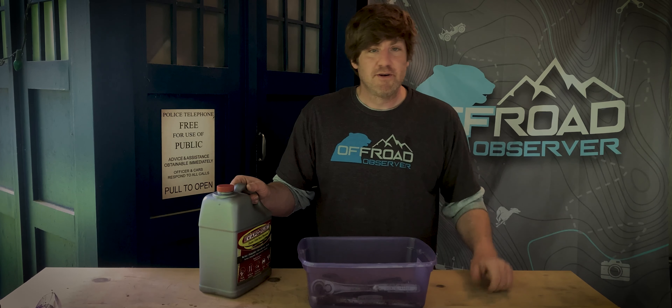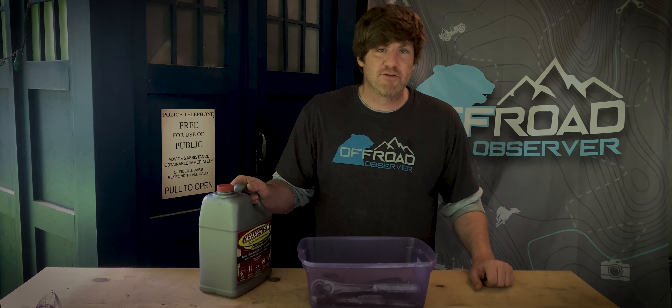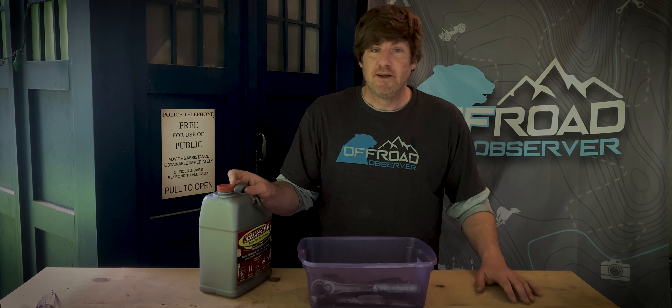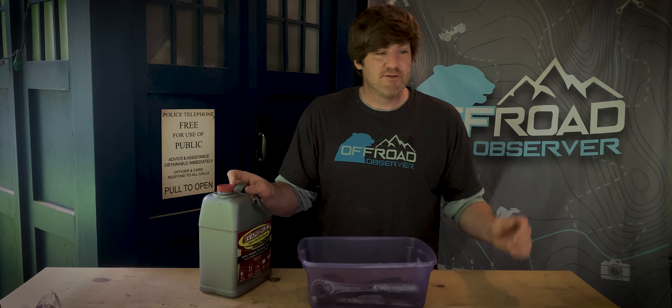So stay tuned to Off-Road Observer. Follow our Facebook, Instagram, and our YouTube page. We'll have videos across all those social media platforms and it's going to be an exciting year. We're also going to do plenty of install videos, wheeling trips, campouts, and stuff like that.